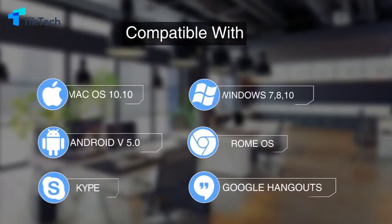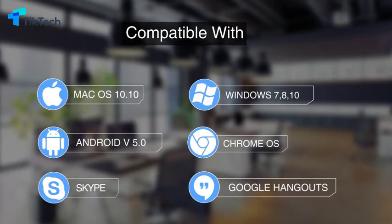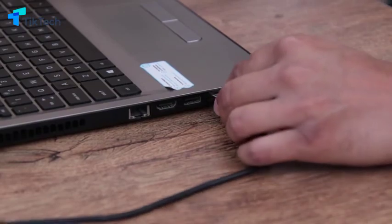The C960 is simple to set up on Windows, OS X, Android and Chrome OS, and most video calling applications including Skype and Google Hangouts — just plug and play.